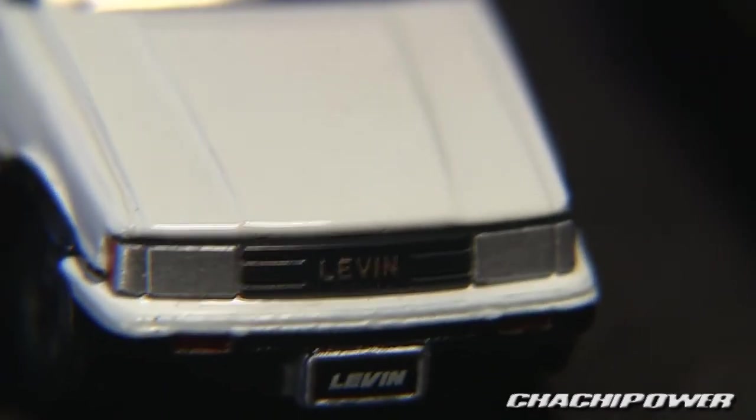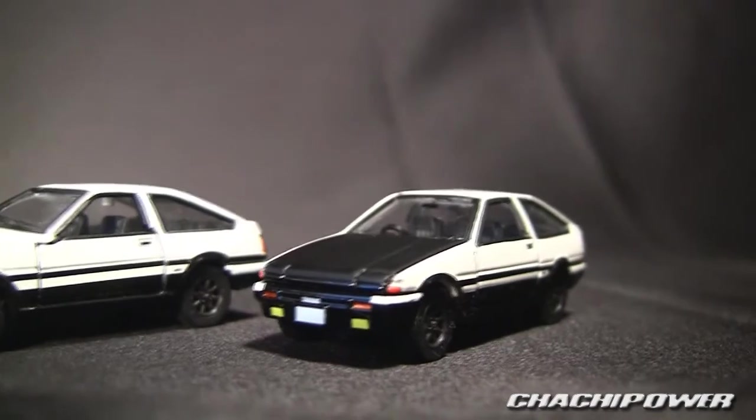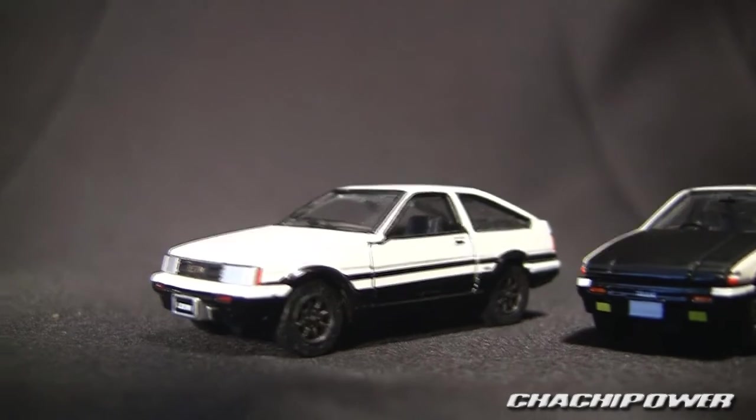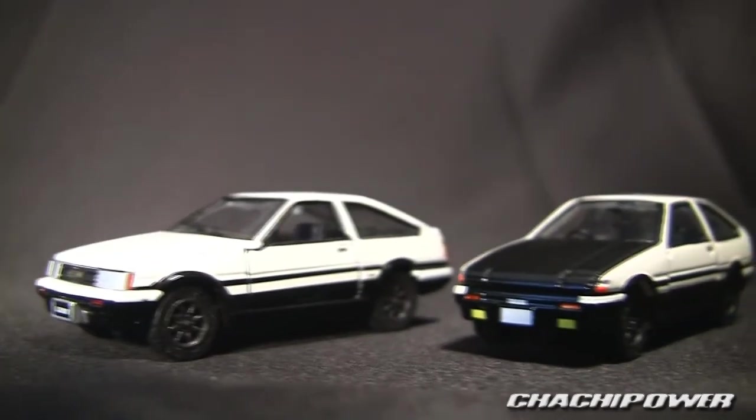Otherwise you get plain ones like this — the AE86 which has the regular headlights, not the pop-ups like this one. So that's going to be it guys. If you have any questions or comments please leave them below, and as always I will be back to do more. Bye bye!